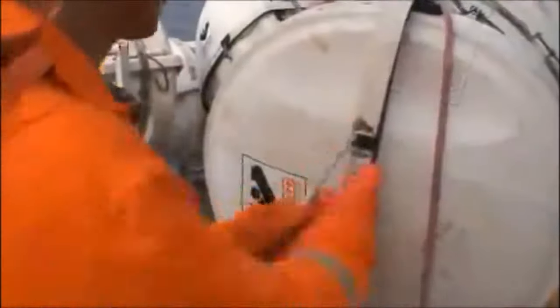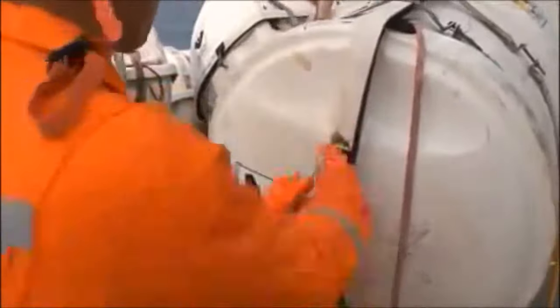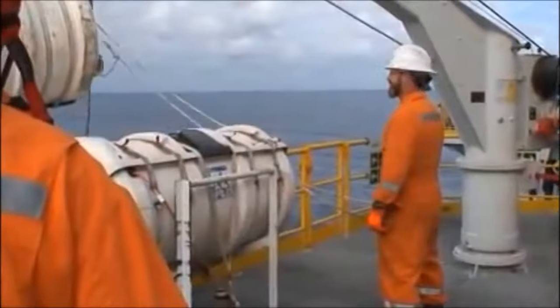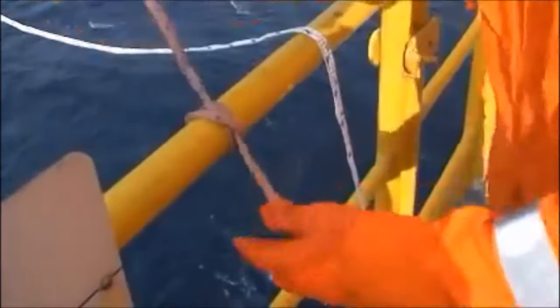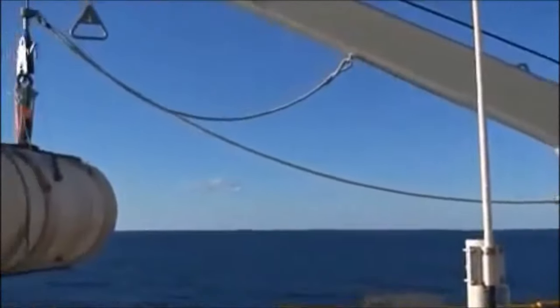Tie off or have someone hold the bow and stern steering lines. Pull out a shorter amount of painter and tie off at the embarkation deck. Remove the crank handle from the hoist position and insert into the slew shaft. Turn the davit 90 degrees outboard to line up with the boarding station gate.